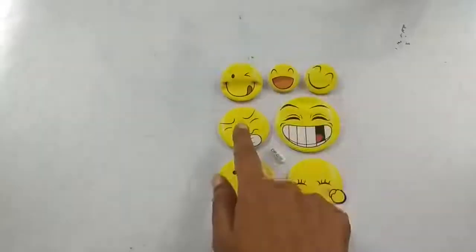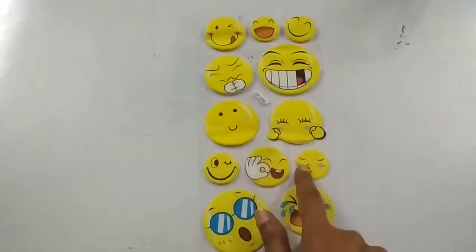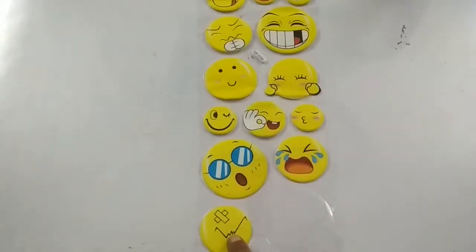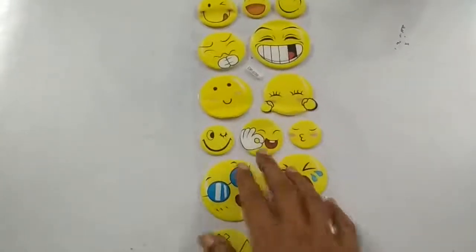2, 3, 4, 5, 6, 7, 8, 9, 10, 11, 12, 13. I have 13 smiley faces.